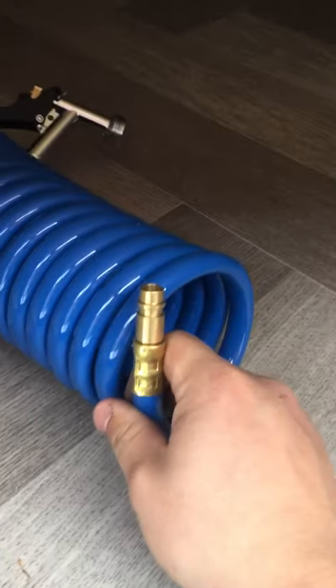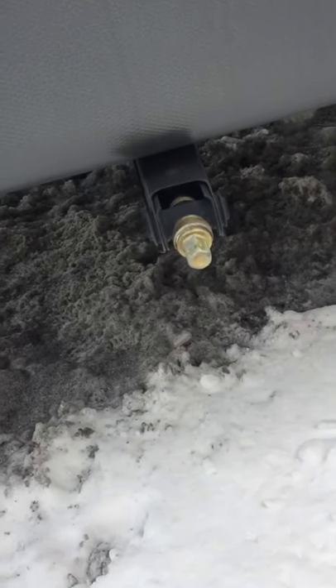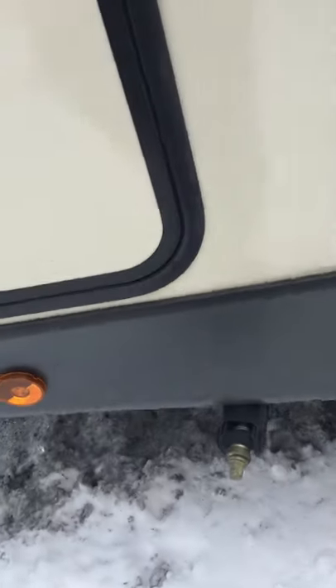You have a spray port on the other side and this is the hose for it — it's just like an air hose. You push back the coupler, it slides in, and then you've got a hose to spray things off. You have the crank for your stabilizer jacks, which are on all four corners. Once you get leveled and unhooked from the truck, crank these down until they hit the ground and then a half to three-quarters of a turn just to give them a little pressure.